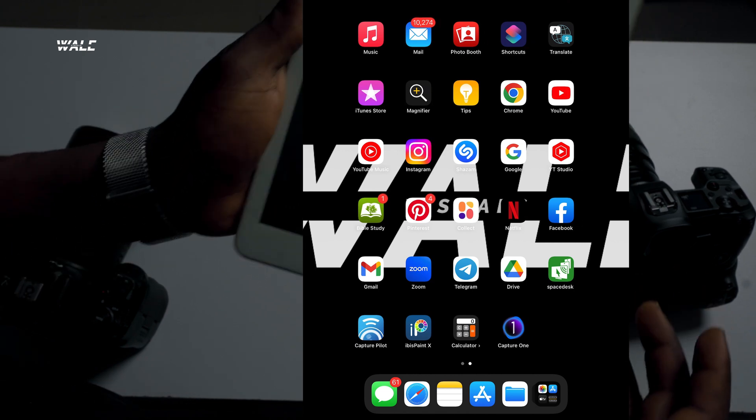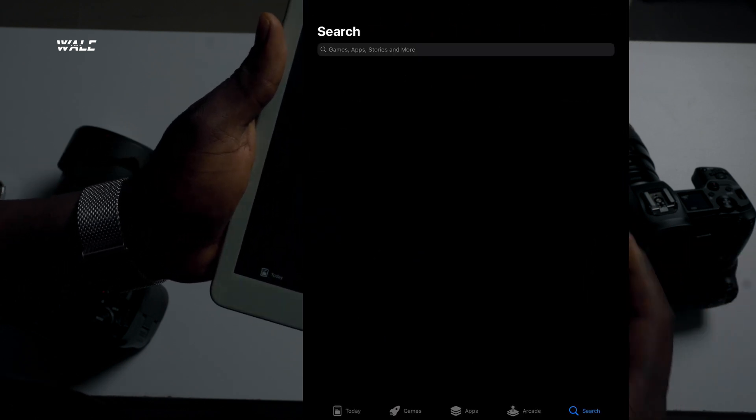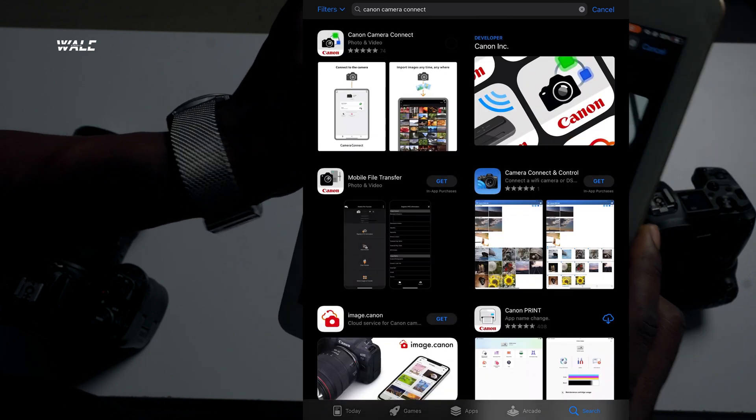Now let's move on to the settings. Here are the things we need for this tethering method: number one, a Canon Wi-Fi enabled camera; number two, a device such as your iPad, iPhone, or Android phone; and number three, an app called Canon Camera Connect. Head to your App Store or Play Store if you're on Android, search for Canon Camera Connect, and click the download button.